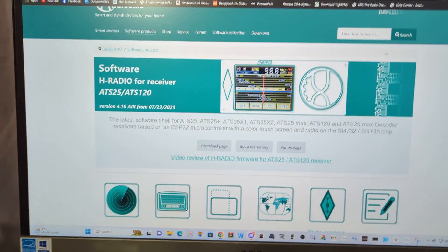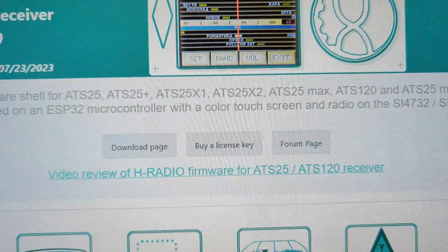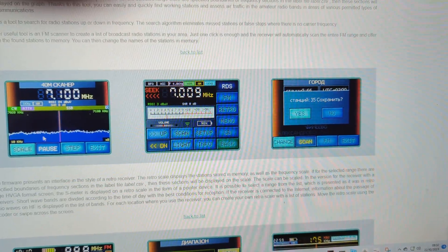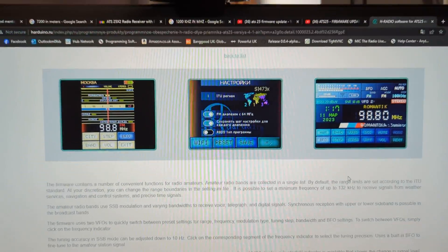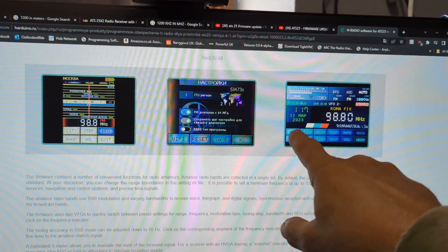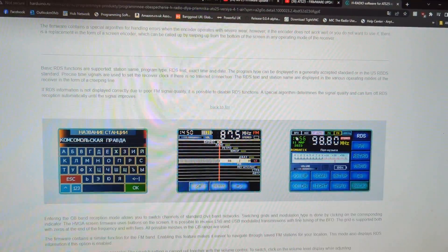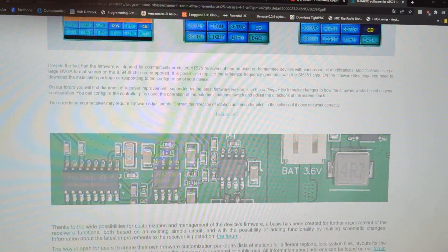I'll put the firmware link in the description. There's a download page where you get a licence key and instructions. I'll also add the video of me loading the firmware. Here are some screenshots — and there's the band scope feature. You do get the live radio information as well.